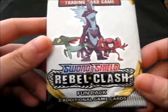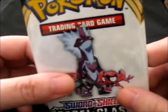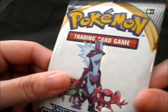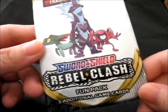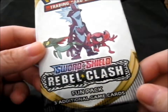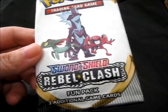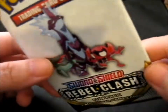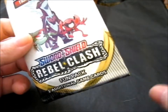We're here and this is a Sword and Shield Rebel Clash Fun Pack from the most recent Pokemon Magazine in the UK. It's called a Fun Pack, not a sample pack, and it might be slightly different because in the last Fun Pack, which was the normal Sword and Shield, I got a Reverse Hollow. The sample packs don't hold any reverses or hollows or anything, so it should be interesting.